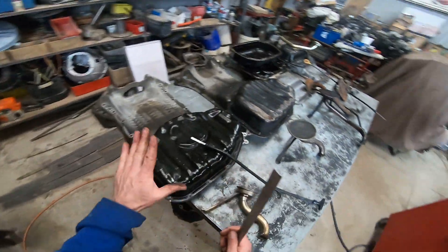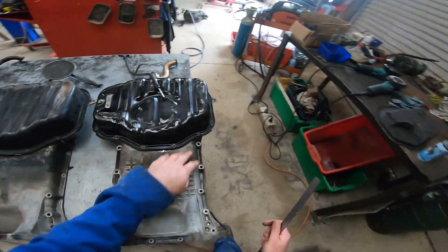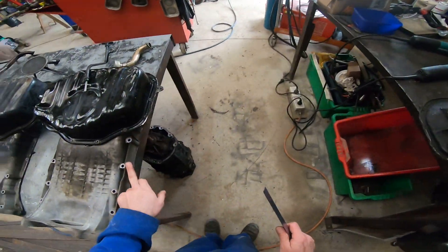The other sump we have is the VVTi front sump, and as you can see it's slightly different in its design. It's got a bridge through the back, some ribbing, and bigger holes all the way through, along with longer bolts.